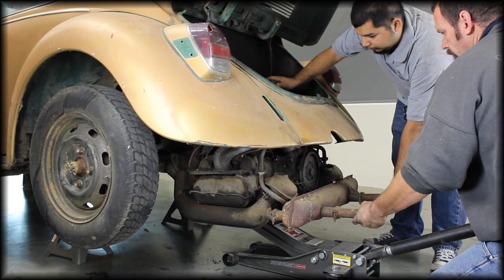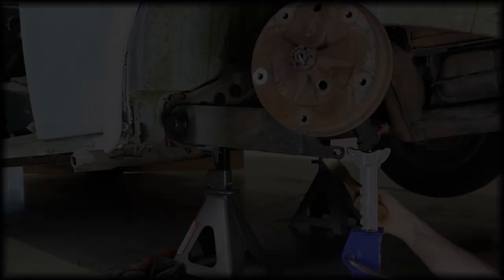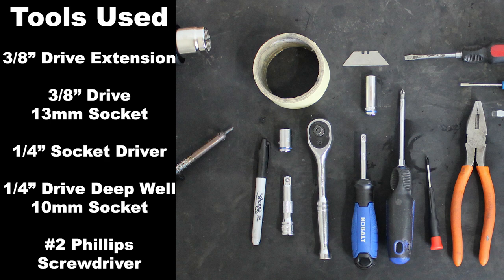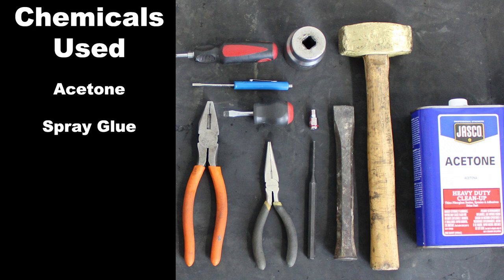This video is brought to you by S.T.A.L.D. Hi, I'm Sam with JBugs.com. We're in the midst of reassembling our 1971 Eurolook Super Beetle and with the headliner in and the doors installed, we'll continue the restoration by installing a new padded dashboard.